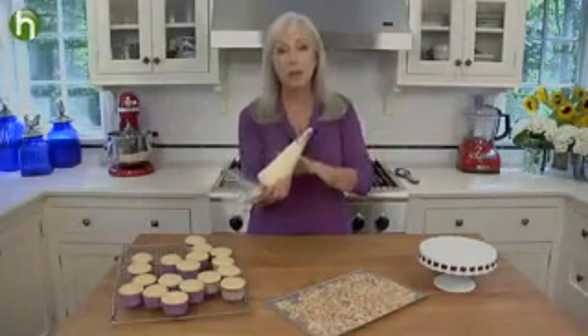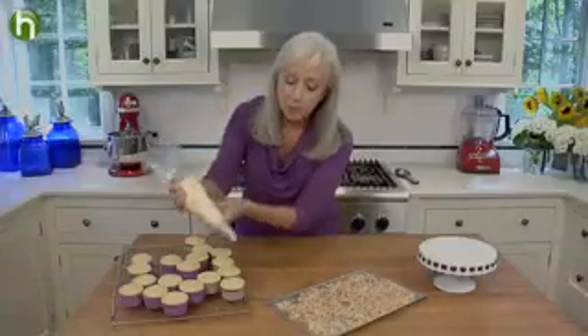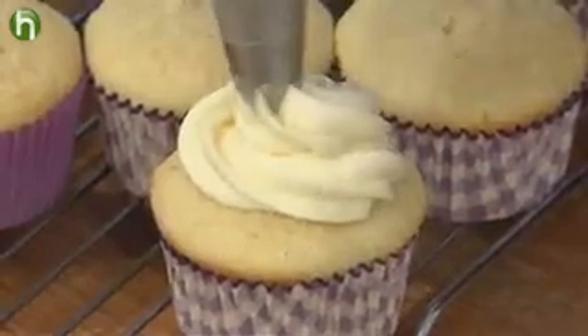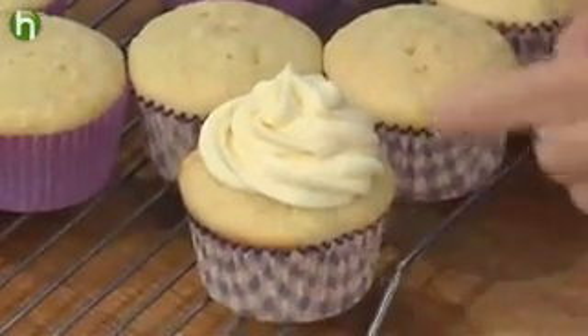Alright, let's dress these cupcakes. I've filled a pastry bag with the frosting and fitted it with a star tip. You want to generously pipe a large mound of frosting onto the center of each cupcake, leaving a border of cake, and then sprinkle it with the toasted coconut.